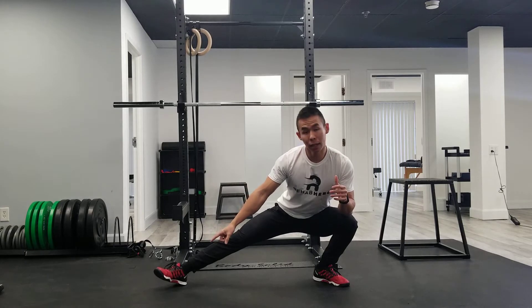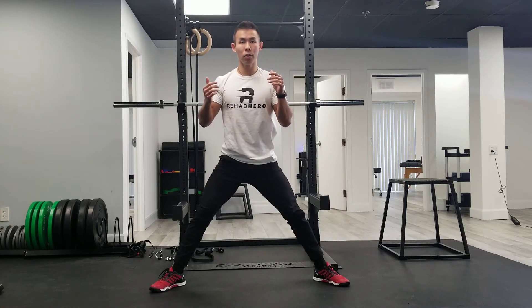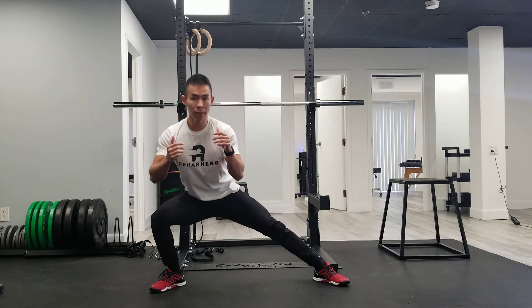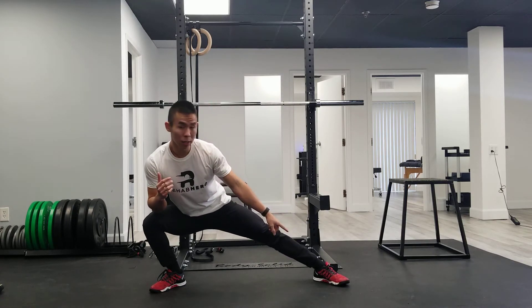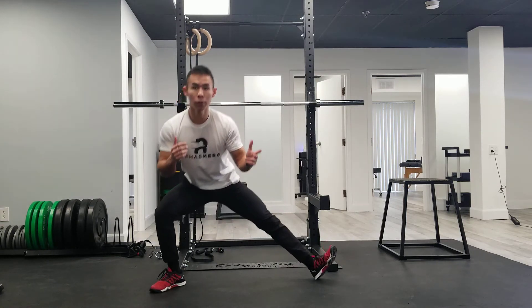The opposite leg — if you're lacking a little bit of mobility, you can lift that foot up and come back to center, then descend into the opposite side. You can either keep that foot flat or rotate it up as you go, whatever is most comfortable for you.